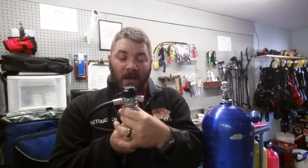Guys, I can't stress enough: always replace your dust cap after every dive. Don't only blow out the yoke area of your regulator — also blow off the dust cap, use your t-shirt or whatever, and dry it off before you replace it. We always want to clean our equipment after every dive and make sure that dust cap is in place.